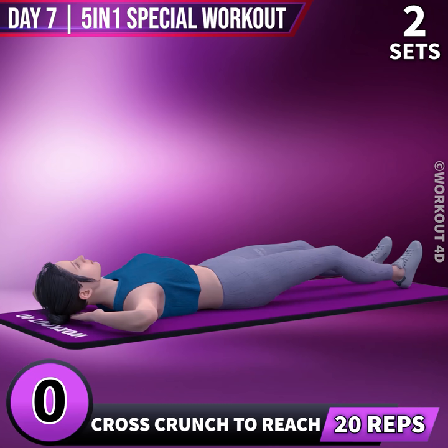Next exercise is Cross Crunch to Reach in 3, 2, 1, go.